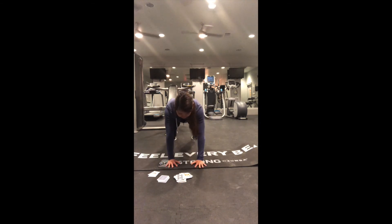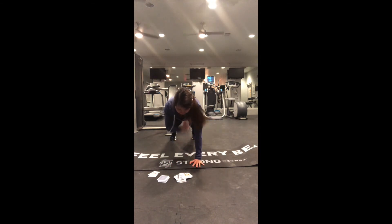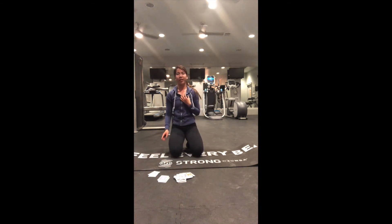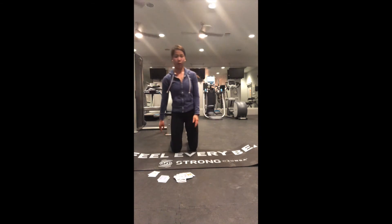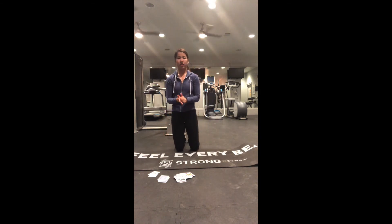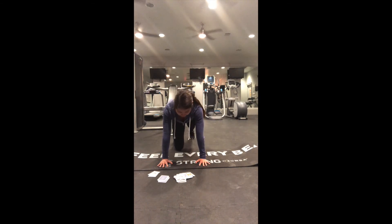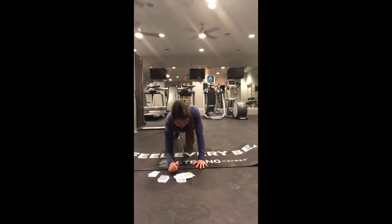Ten more reps: one through ten. We have one plank to elbow to do — we can do this. Test yourself: if you've been doing it on your knees the entire time, use this one repetition to challenge yourself in the full plank form. Let's go: one.